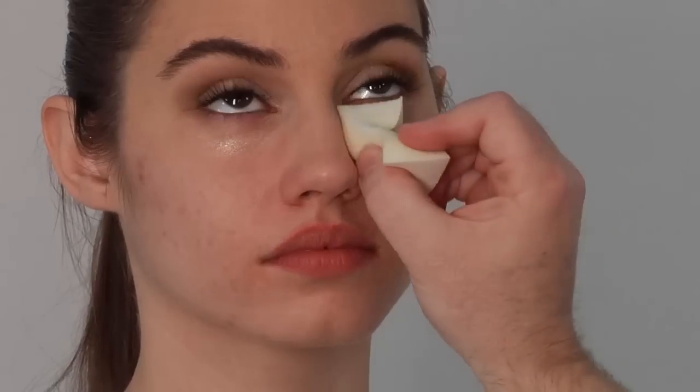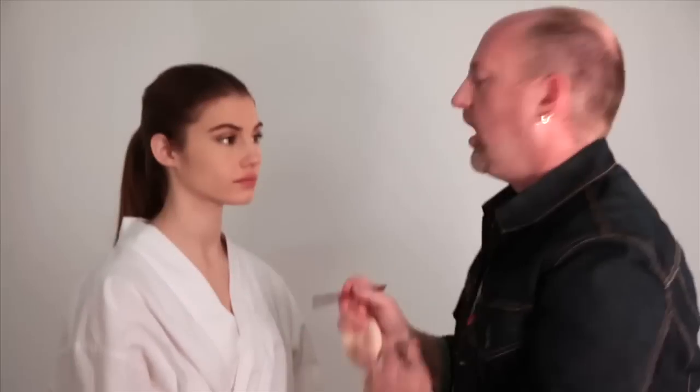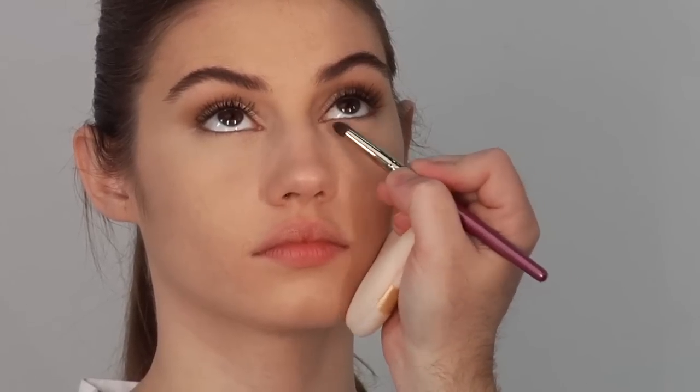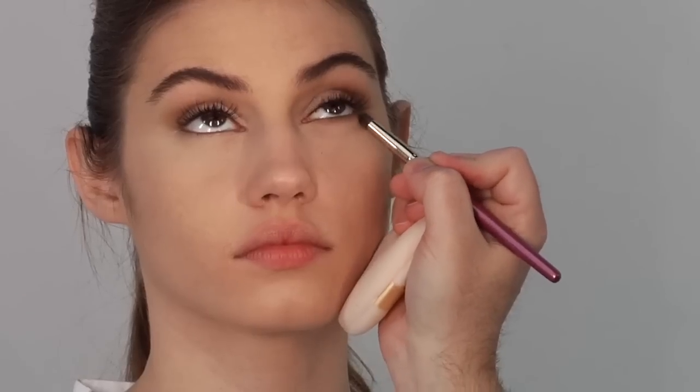Now I'm going to finish foundationing the face and concealing Alex's few imperfections. Now I've done my second layer of mascara and finished the bottom half of her face with foundation. I'm going to use my bronzer again to define underneath the eye — that just gives me that little bit of definition without being too much, since we're doing a subtle look using bronzer as our eye shadow.